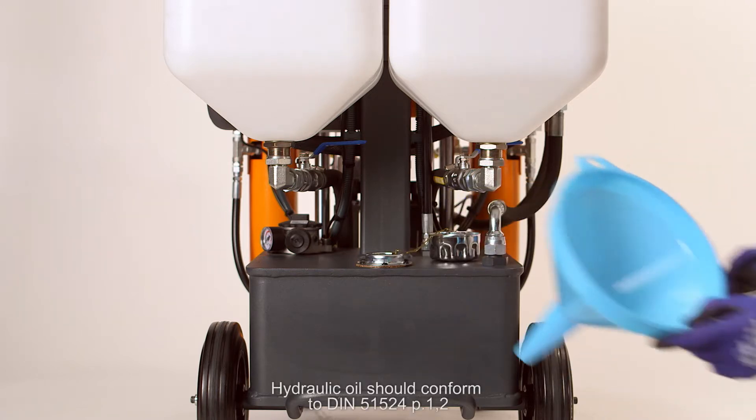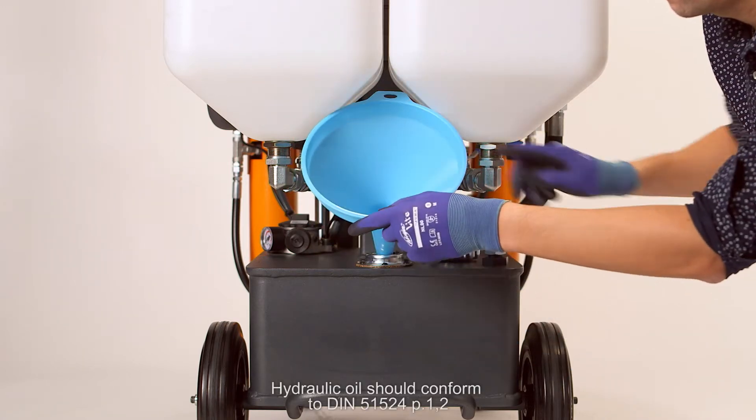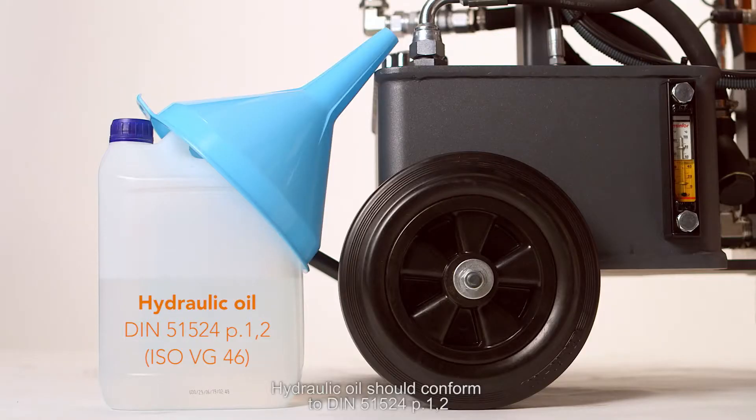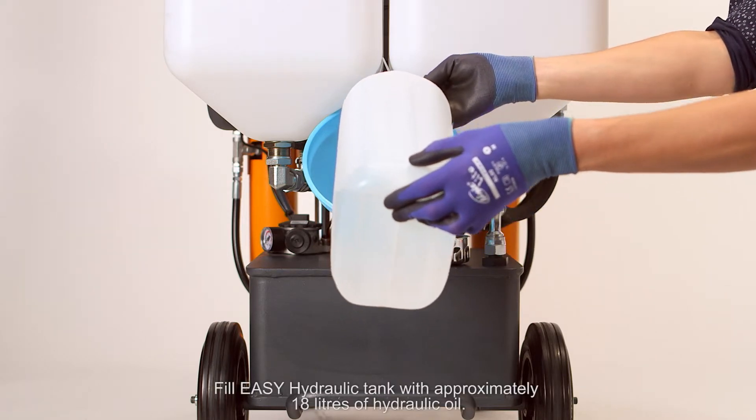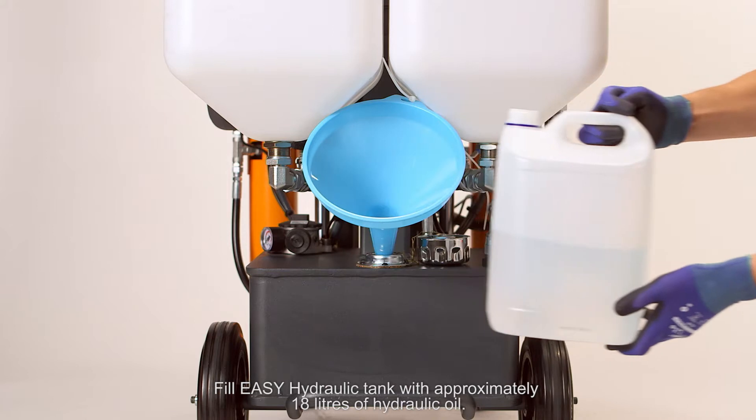Hydraulic oil should conform to DIN standard 51524.102, for example ISOVG46. Fill the ECH tank with approximately 18 liters of hydraulic oil.